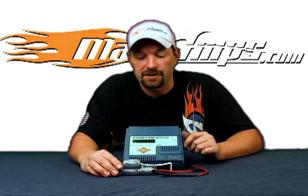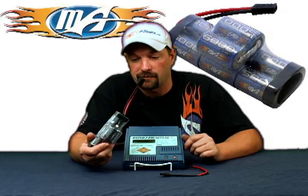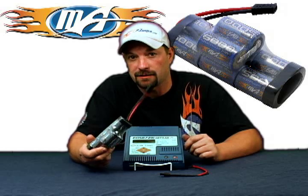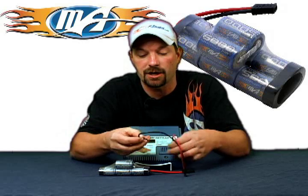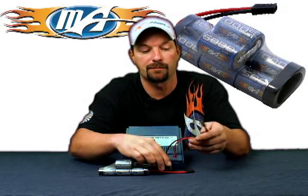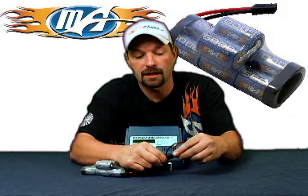To start out with, the first thing you want to do is take your pack — here we've got an 8-cell Maxamps 5000 nickel metal hump pack — and hook it to the charger. Plug in your charge lead first, red to red, black to black, and connect your battery in.